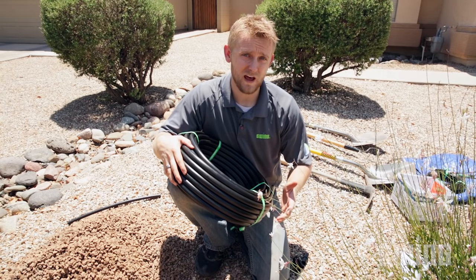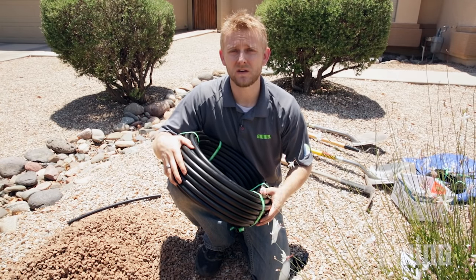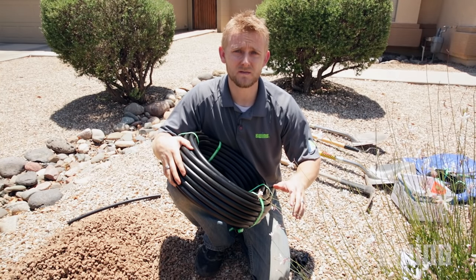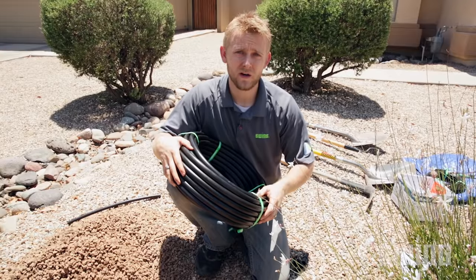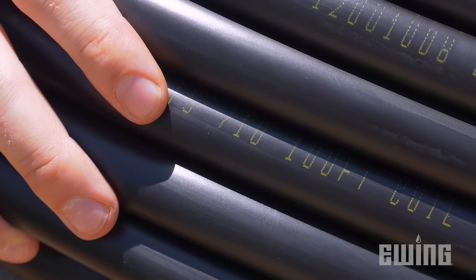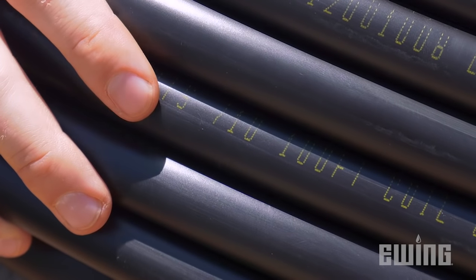While most poly tubing is referred to as half inch, the actual outside diameter can vary slightly. The differences are small enough that getting the wrong size fitting can result in a failed repair. Luckily, most manufacturers print the size of the tubing right on the sidewall — as you can see here, this is 710, which is the size most commonly used by professional contractors.